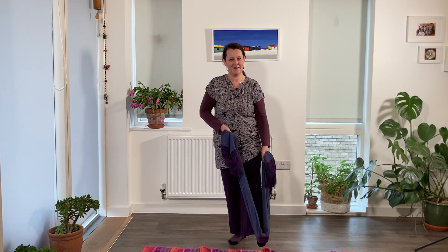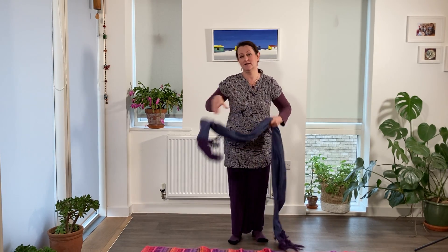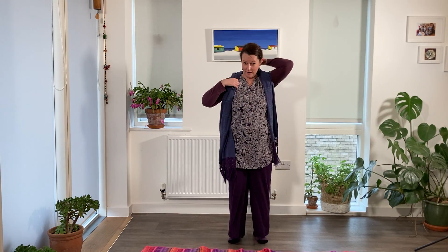The whole routine can take as little as two to five minutes, and I can guarantee that it will move your energy around. It's something I love to do when I've been sitting at the desk for too long.